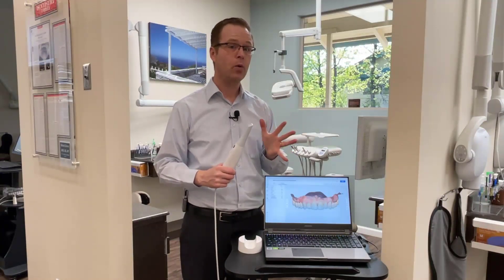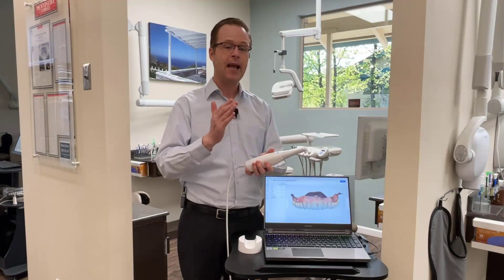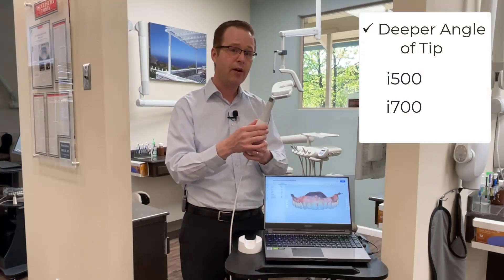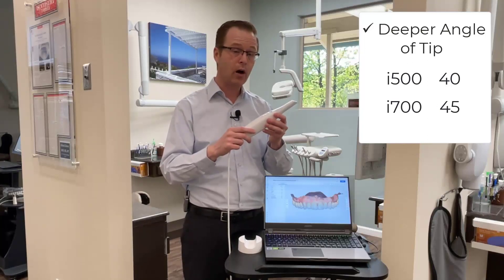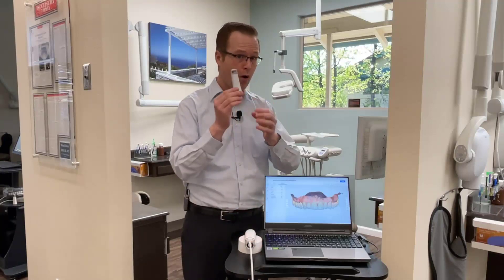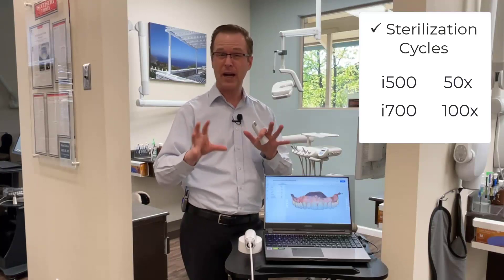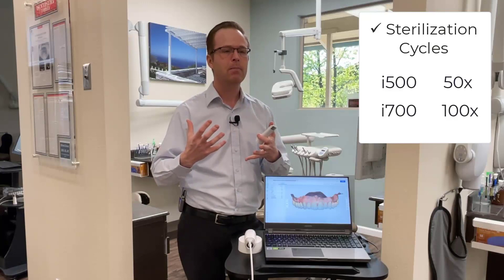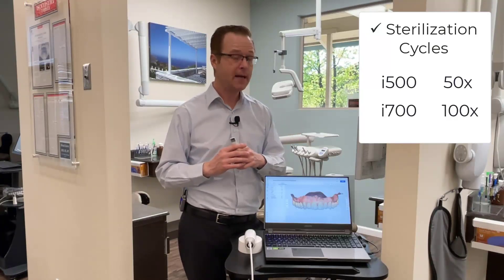Just like the i500, it has features we're used to with the Medit scanner, such as the anti-fogging tip and 3D in-motion video technology — it works very similarly. However, it has an additional five degrees of angulation on the tip itself: the i500 has a 40-degree angle tip and the i700 has a 45-degree tip. They've basically rebuilt the hardware — it's smaller, lighter, and the tip is made out of some pretty strong material. The original i500 tip Medit says you can autoclave up to 50 times, but they're now saying the new tips can go double that — approximately 100 autoclave cycles. That's pretty cool, especially since these tips can be expensive compared to other intraoral scanners with very expensive tips.